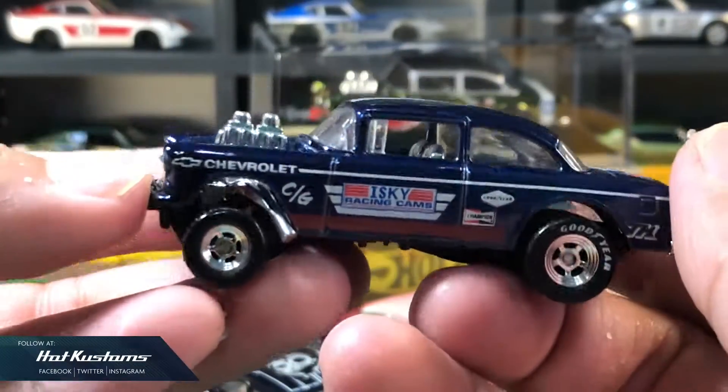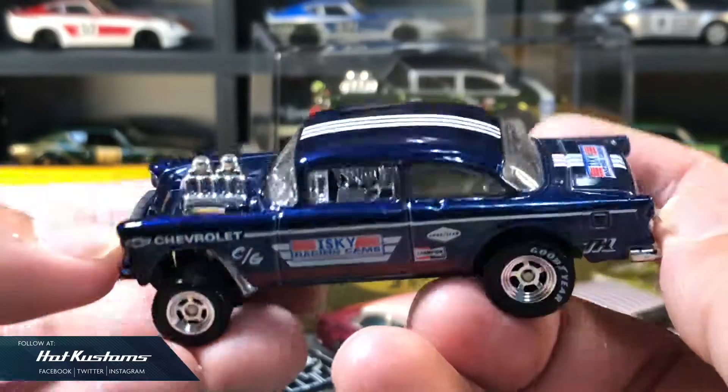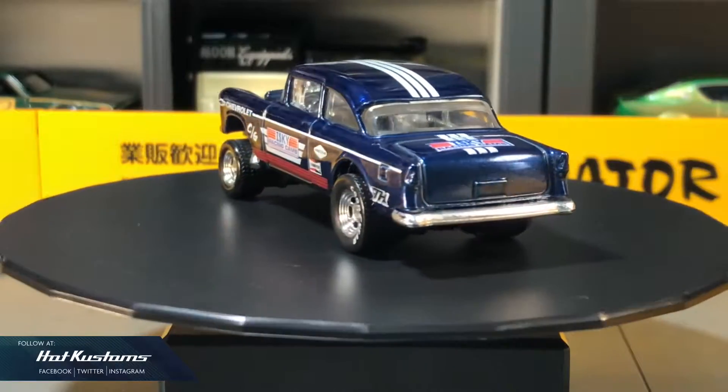Next, my most favourite Super Treasure Hunt and my most memorable one. This was given to me by my pal, who is a long-time collector.